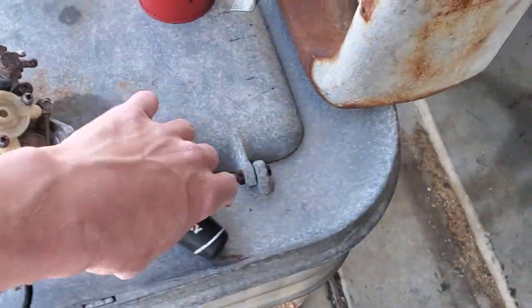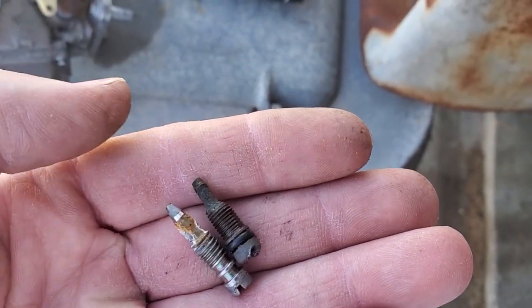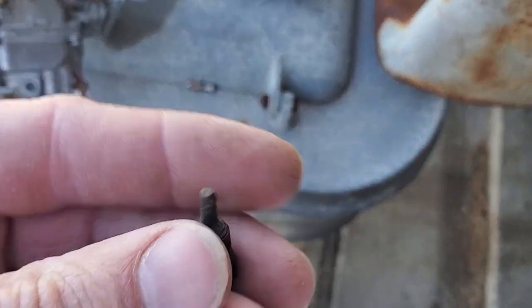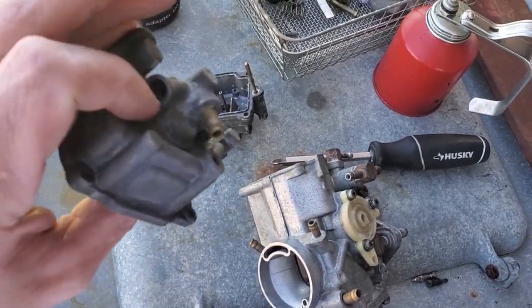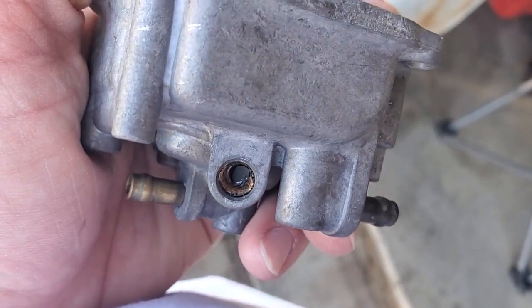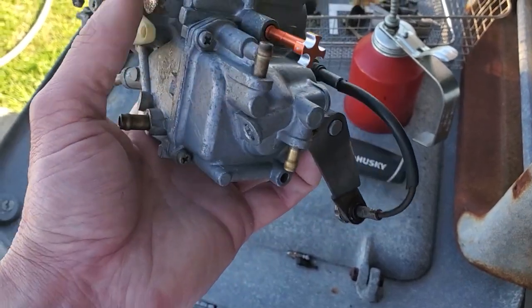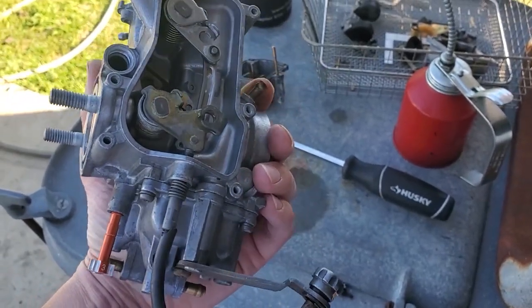I'm still going to order a new valve. Look at what happens when these get stuck — that's the condition. This is a Chinese one, this is an OEM Yamaha, and let me show you what it looks like when one of them breaks off and you try to drill it out and it's still gummed up. So always try and cycle those valves. That was it — we did the float adjust, the cleaning, the reassemble. Now it just needs to be put back on.